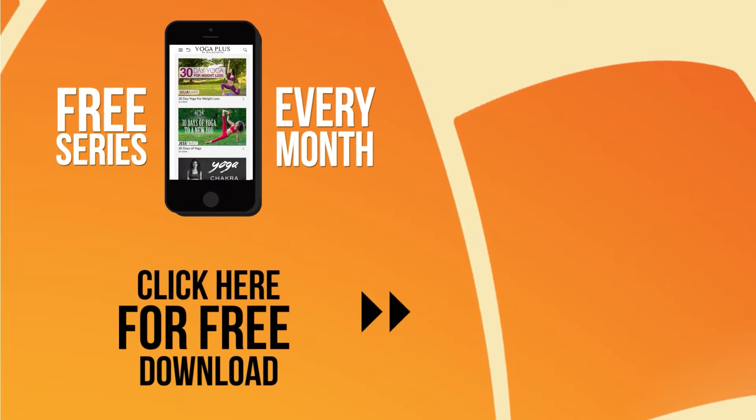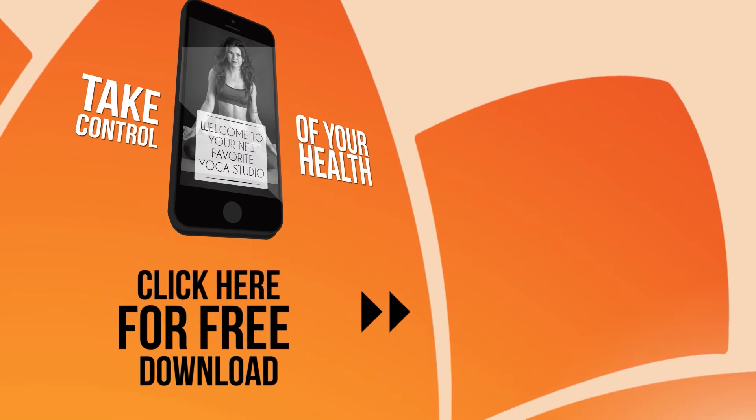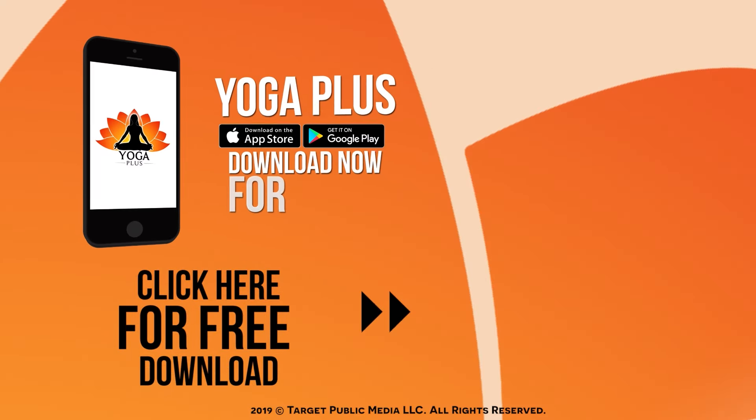Introducing Yoga Plus — offering a free series every month with over 300 different videos. Take control of your health. Workout anytime, anywhere. Yoga Plus. Download now for free.